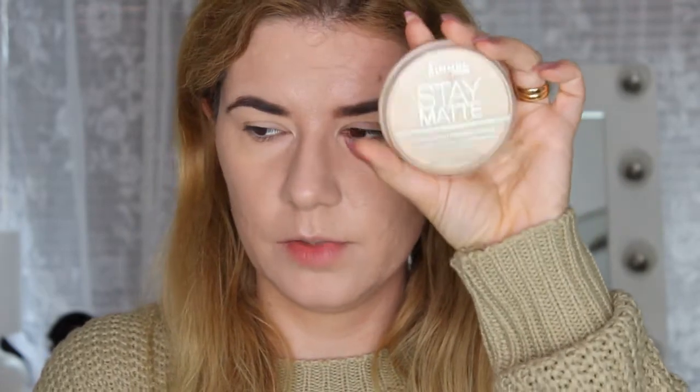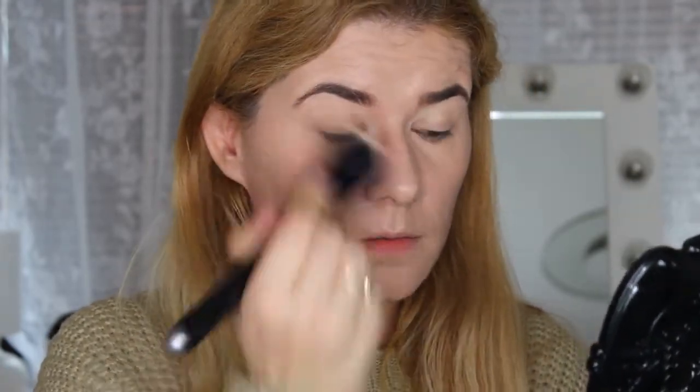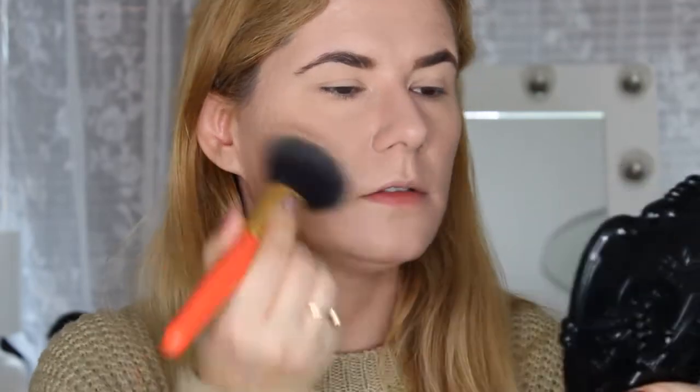The foundation also started to settle into my forehead lines, which I don't like. I'm going to set my foundation and concealer with a Romand Stay Matte powder since I'm looking a little shiny, going over with a brush, then using my big powder brush to set the rest of my face. Then I'm going to finish my full look and I'll be right back.